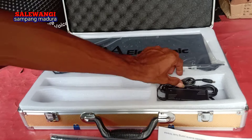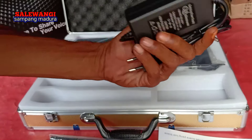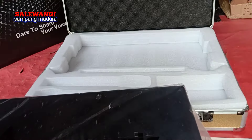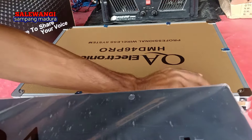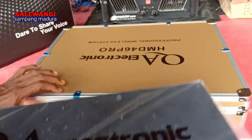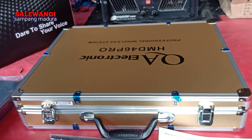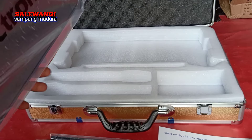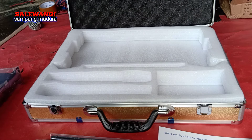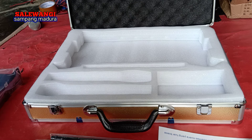Tapi kalau orang yang punya uang, ini murah karena sesuai dengan kualitas barangnya. Dapat baterai untuk coba, ada adapternya, dan receivernya. Ada buku panduan di sini. Untuk kabel landortnya harus ada sendiri karena tidak dapat di paket ini. Tidak apa-apa, yang penting mikrofonnya ada — itu yang saya reviewkan.